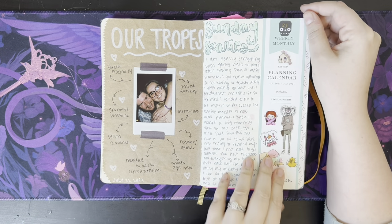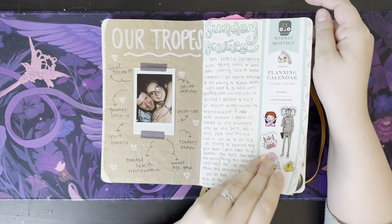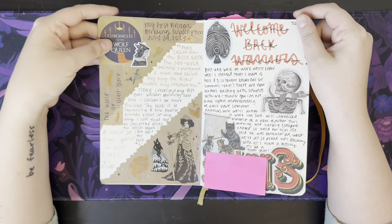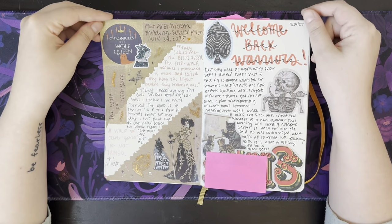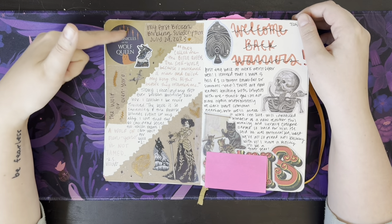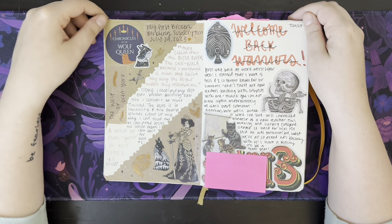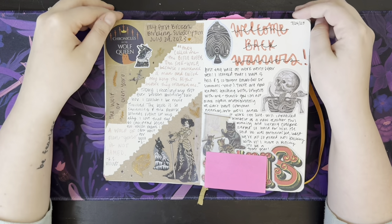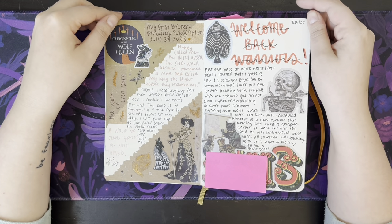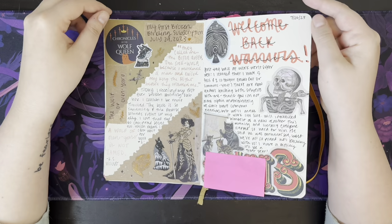Looks like I'm about to go back to work, so I had the Sunday scaries. Bought a planner for work and kind of used the planner for work — not really. This is my first Broken Binding subscription. I just kind of journaled a little bit about what the book was. These stickers are from Sticky Club. Then welcome back to school — just stickers. I think these are from the Antiquarian sticker book, which I need to use more often, honestly.